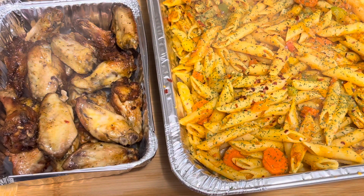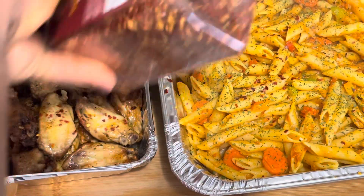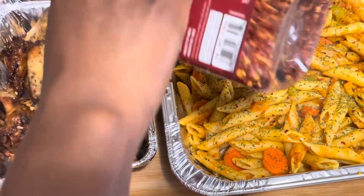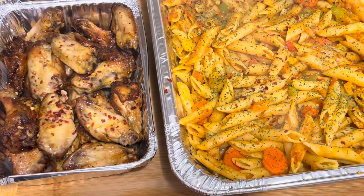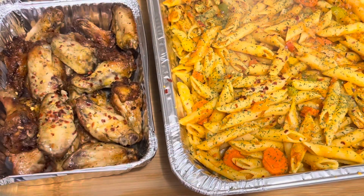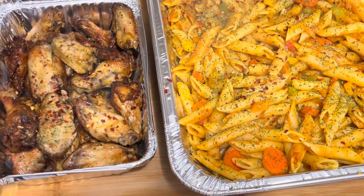I'm also adding some chili flakes on the wings and some parsley too. It has to be presentable, right? So let's make this presentable.